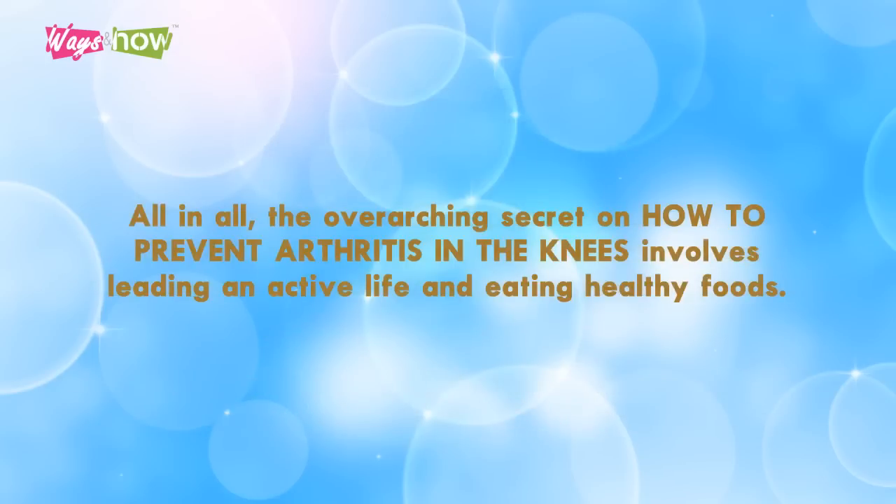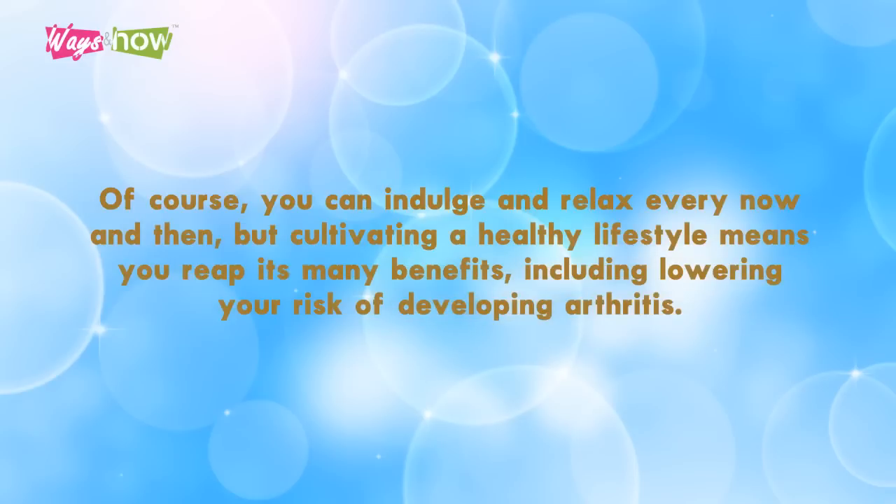All in all, the overarching secret on how to prevent arthritis in the knees involves leading an active life and eating healthy foods. Of course, you can indulge and relax every now and then, but cultivating a healthy lifestyle means you reap its many benefits — including lowering your risk of developing arthritis.